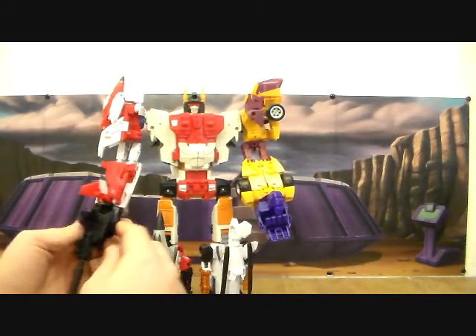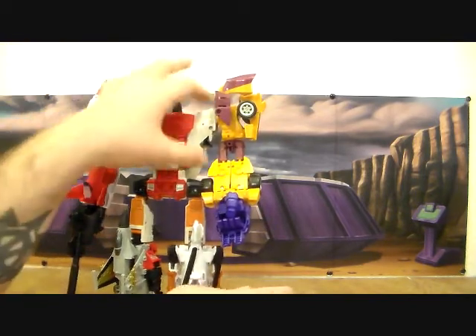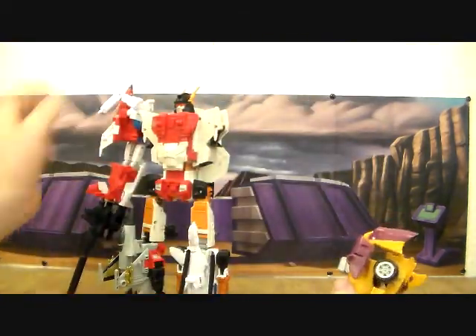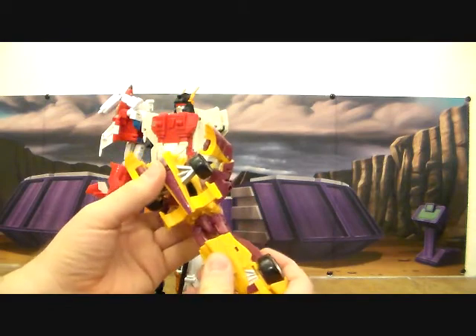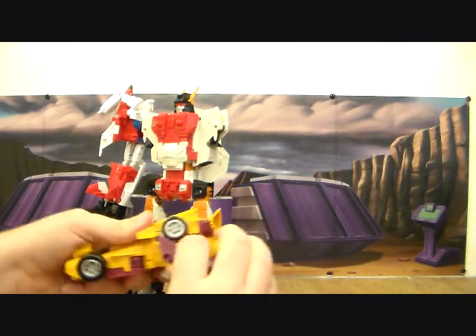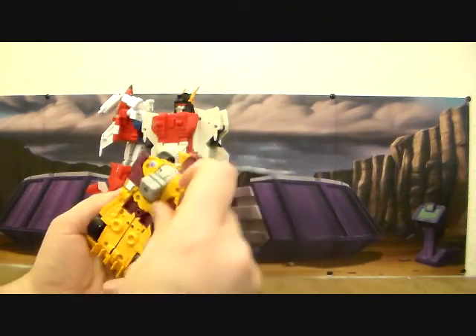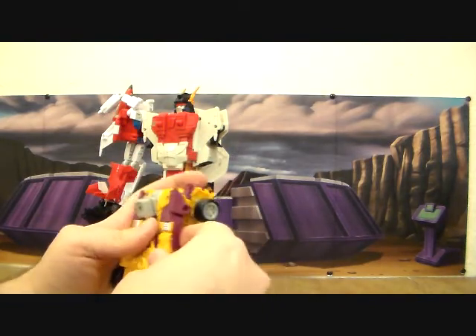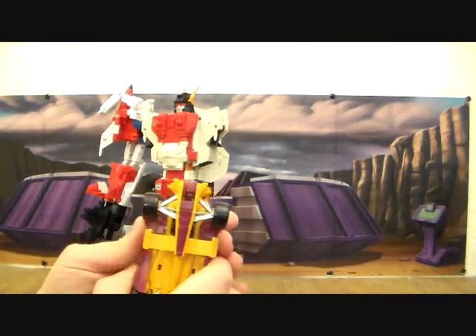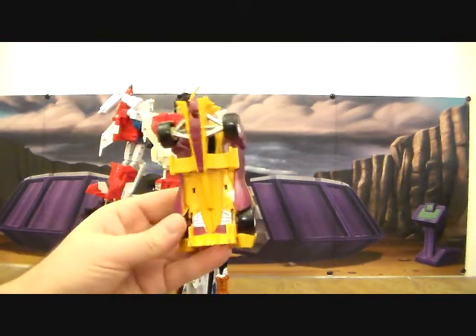Thank you, because that was really bugging me. So what we want to do here is pull him off and start configuring him more into leg mode. Rotate the waist like this - this will collapse down like so. Then you can take the arms here and just fold them back in as if you're going into the race car mode. Fold the connector point up.